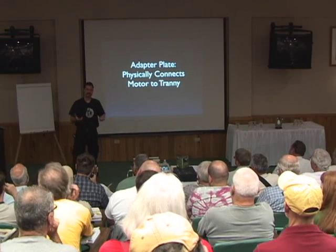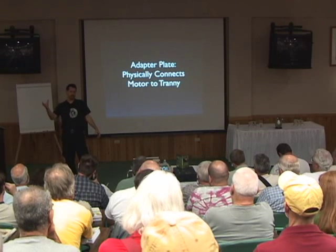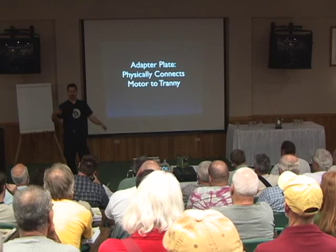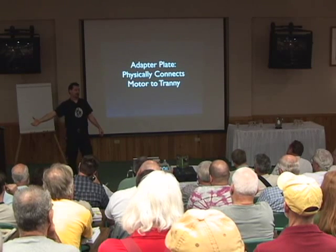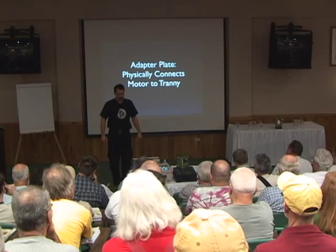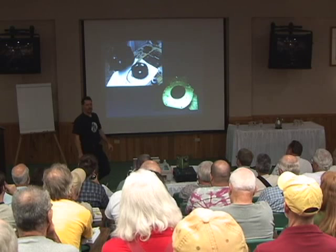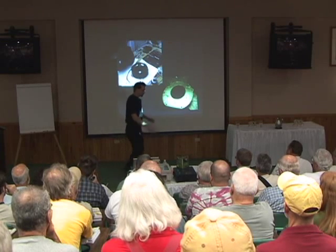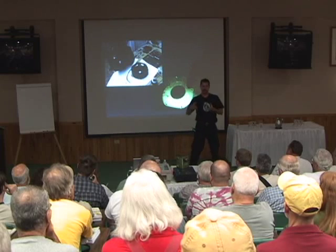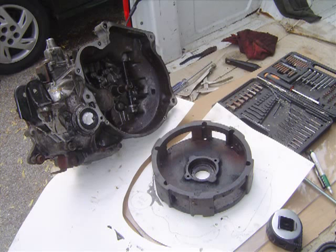The next step was designing an adapter plate — some way to physically connect the motor to the transmission, because the engine was designed to meet directly up to the transmission and this motor isn't. So that means something custom. It dawned on me when I had the end of this motor all greasy that if I set it down on a piece of paper it would leave marks. Basically what I did was I took the two bolts out of the end of the motor, pulled that end part off, flopped it down on a piece of tag board, and you can see where the grease left marks.